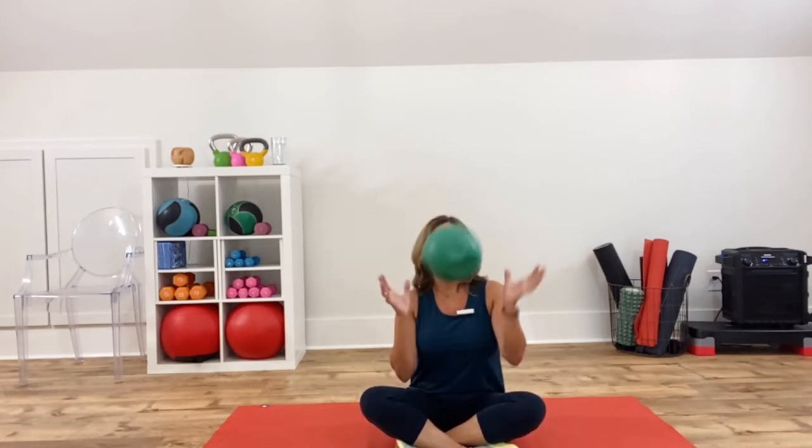With that being said, if you don't have one of these — I've got a bender ball or a little squishy ball — if you have a little kid, you can use a playground ball. You can also use a pillow, or you could roll up your yoga mat or workout mat and use that. Just something that gives you a little give for some of these exercises.